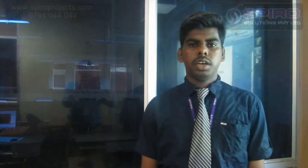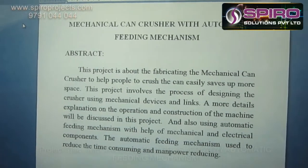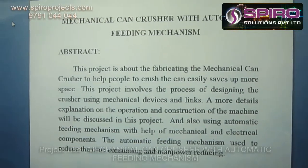Hi, I am Karthik, working as a mechanical designer in Spyro Solution Private Limited. I am going to explain the concept about a mechanical can crusher with automatic feeding mechanism. The main objective of this project is to crush the cans by using automatic feeding mechanisms, which are used for further recycling processes.